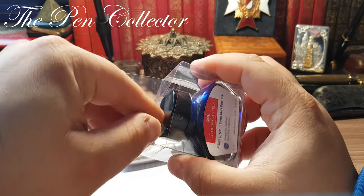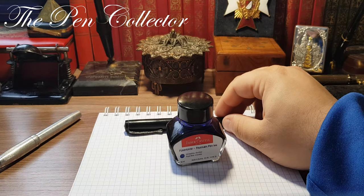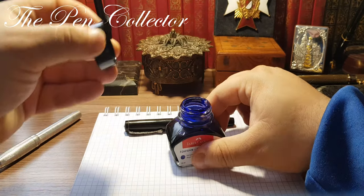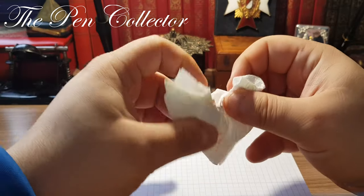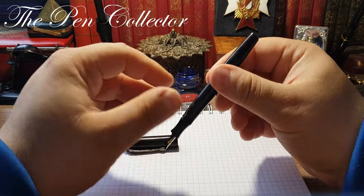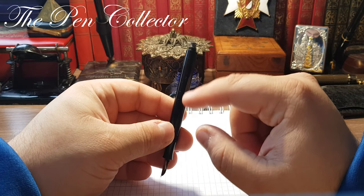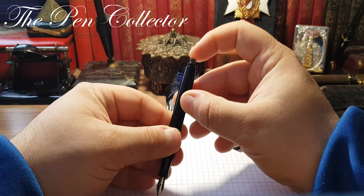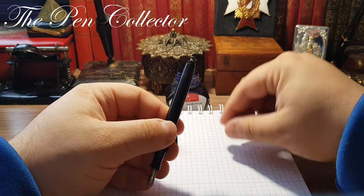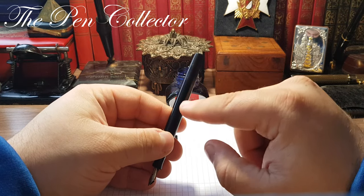I will use the same ink for both because it's much more practical, and you can see how the nibs perform. In case you're not familiar with the button filler, you simply push this button — it has a lever inside that puts pressure on a sack, and the sack draws the ink in. In this case, if I push it, you can see it's stuck — the inner sack is hardened by the acidity of the ink and must be replaced.